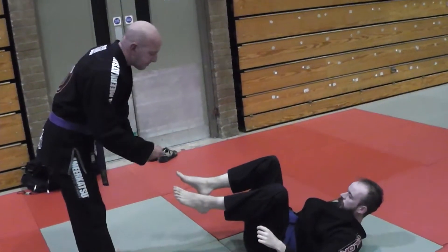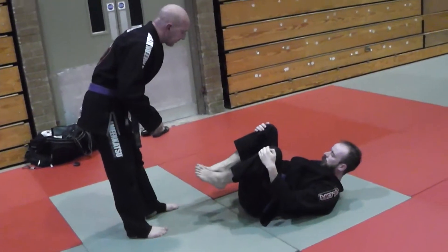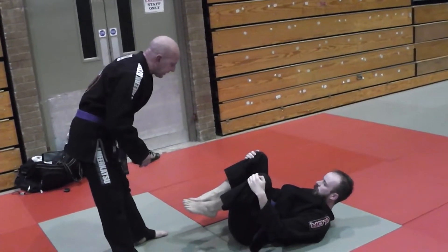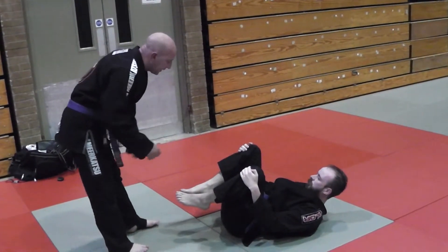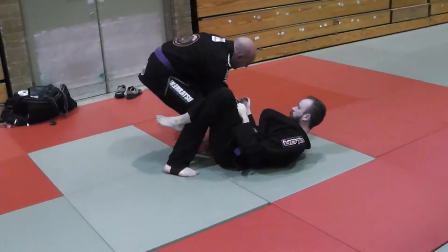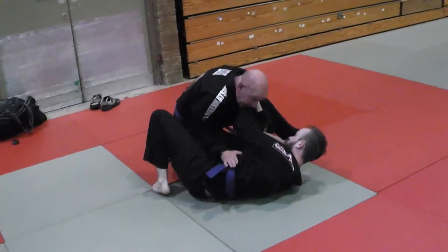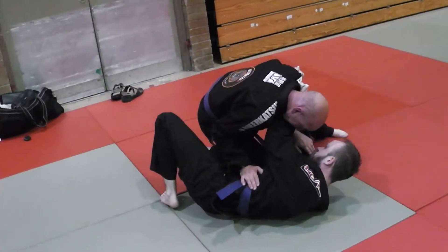We're going to do three drills: passing over the legs, through the legs, and hopping over the body. Sometimes when we pass and I get to here and go to cut across, ideally I want to get inside control or get my head in his throat.